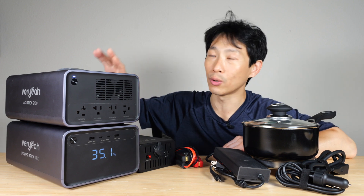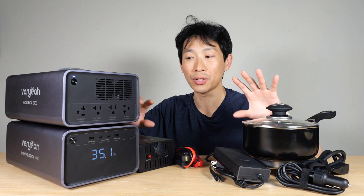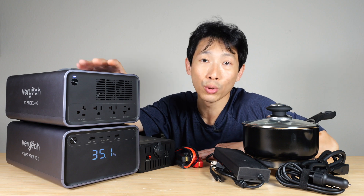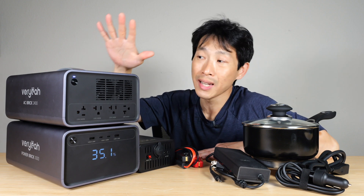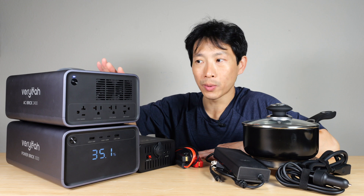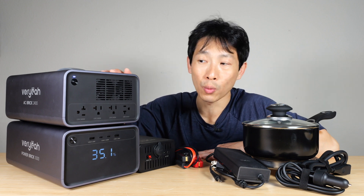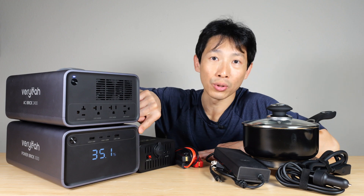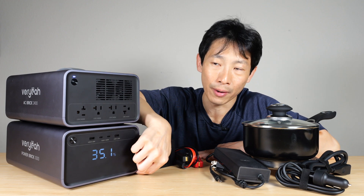You have a cable that goes from one box to the next, so the upfront cost is going to be a tiny bit higher. With this AC brick, it's possible to output 2,400 watts continuous, while it's also possible to draw 2,400 watts momentarily for up to about 10 minutes or so. It's not made to do this continuously for the entire capacity of this battery.